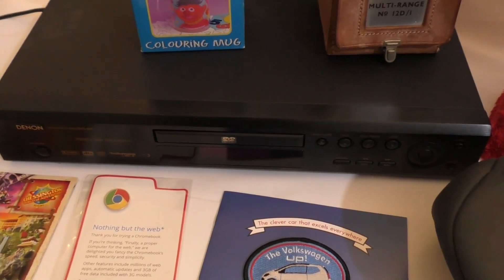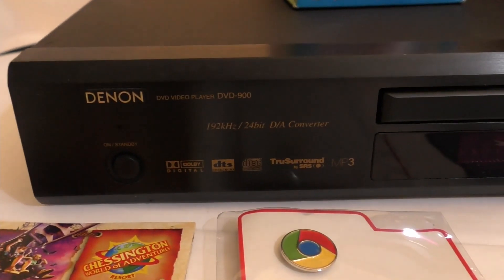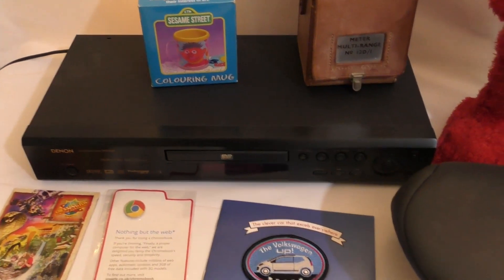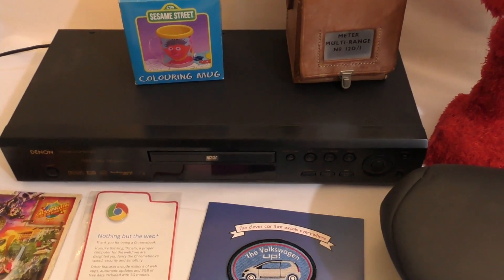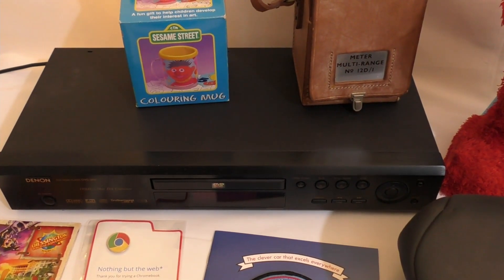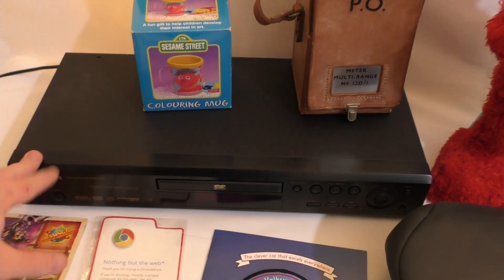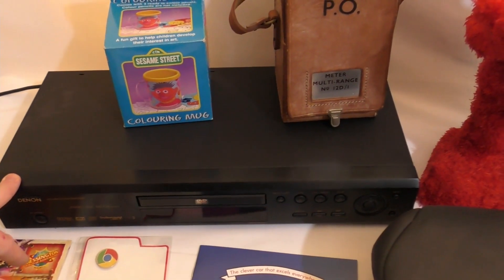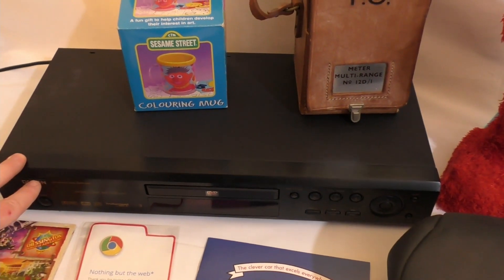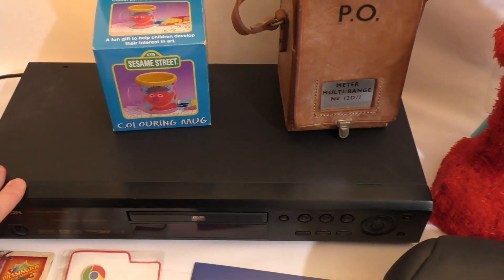Next, going through the garage I found a Denon DVD-900 — an old DVD player. Looking online it sells for about £60 without the remote, and I don't have the remote for this one. I've tested it and it all works — I literally tested it just before this video. I think this was actually a DVD player I got when I used to do recycling and it just never got sold, ended up in the garage and forgotten about. It'll be going online quite sharpish.